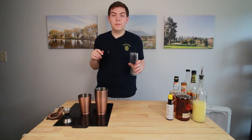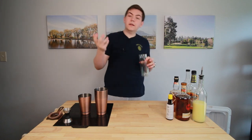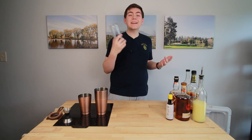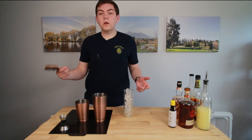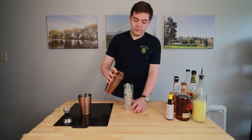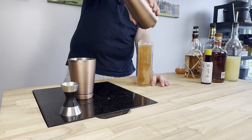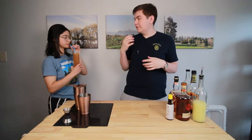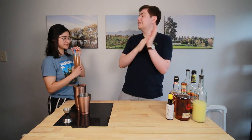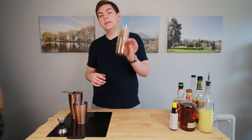Grab a Tom Collins glass for this drink, fill it up with ice — I'm going to use cubed ice, I think in this drink cubed ice is where you want to go — and strain right in. And this is the Golden Gun. Cheers. There's like a back-end spice. It's like a mojito had a spicy child. It is a little spicy. It's really good. And that is how you make a Golden Gun.